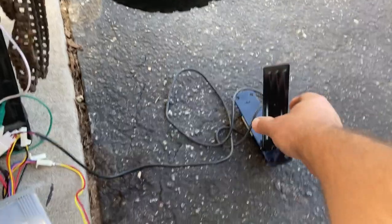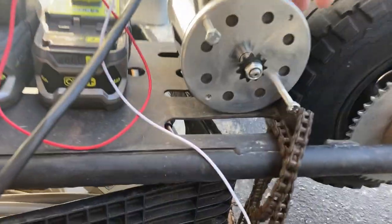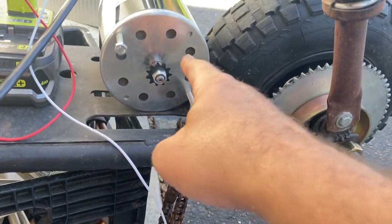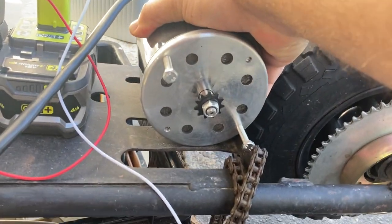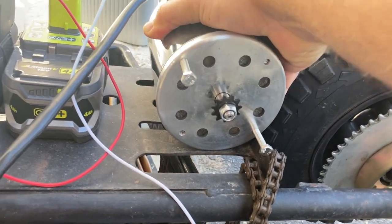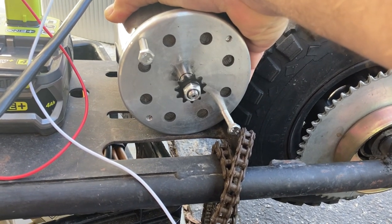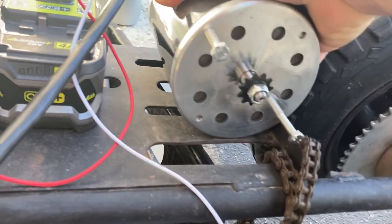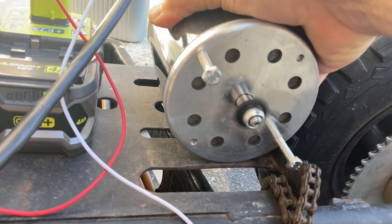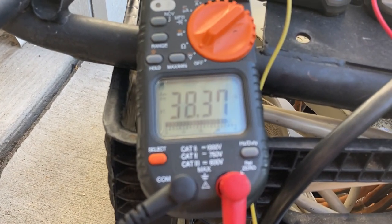Now we can see our voltage comes up: 39.22 volts. We've got our throttle over here and I'm going to push that with my foot. I have to hang on to this motor because the inside of the motor probably weighs more than the outside and it'll just spin wrong if I don't. And it's spinning the right way — and you can see the voltage drop a bit under load.